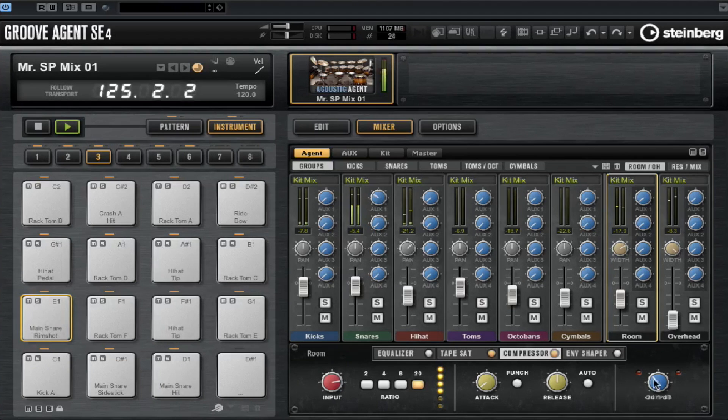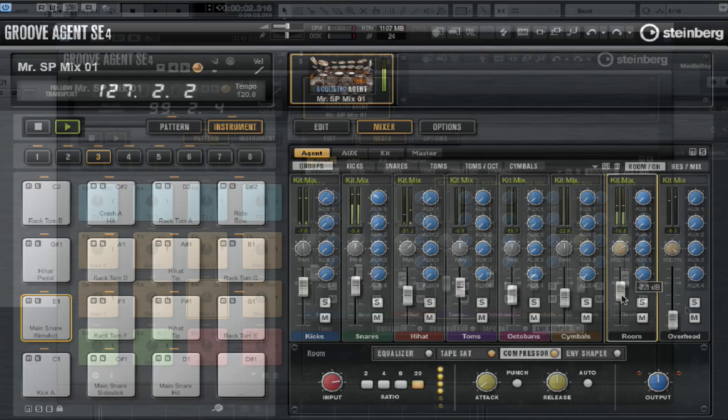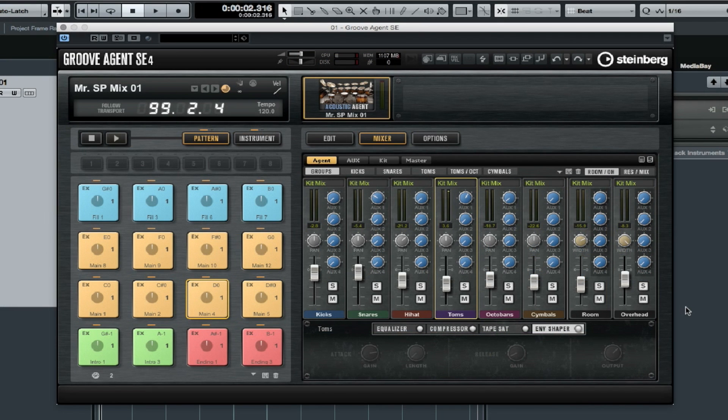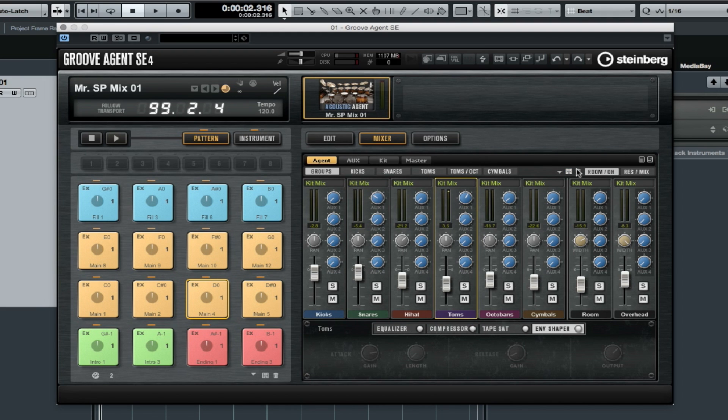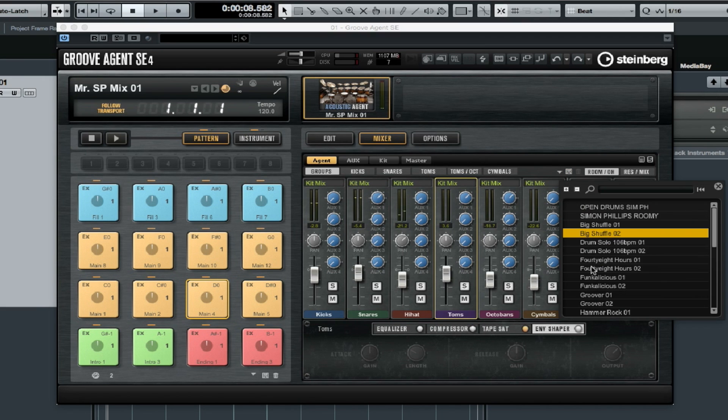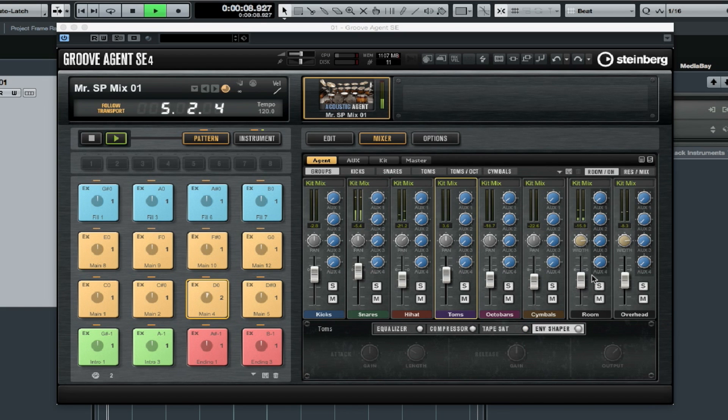There's quite a few drum kits that come included with this content pack. So once you find a mix setting that you like, you can save it and recall it over the top of any drum kit. You just go up to the disc icon, name it and save it. This is quite a useful feature because in addition to saving our own drum mix presets, we can go in and load all of the Simon Phillips drum mix presets over the top of any one of these kits. Let's load a couple of them up.